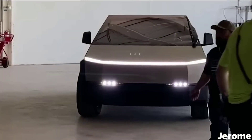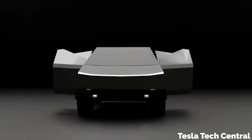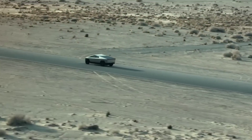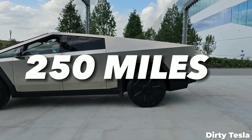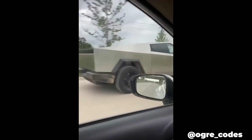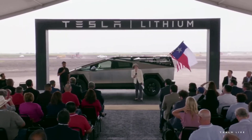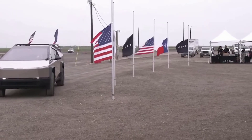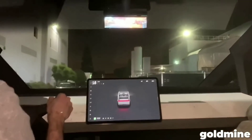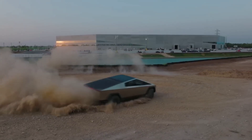The Cybertruck has impressive specs that make it a formidable competitor in the pickup truck market, offered in three variants. The single motor rear-wheel drive version has a range of 250 miles, a towing capacity of 7,500 pounds, and a 0-to-60 time of 6.5 seconds. The dual motor all-wheel drive version has a range of 300 miles, a towing capacity of 10,000 pounds, and a 0-to-60 time of 4.5 seconds. The tri-motor all-wheel drive version has a range of 500 miles, a towing capacity of 14,000 pounds, and a 0-to-60 time of 2.9 seconds.